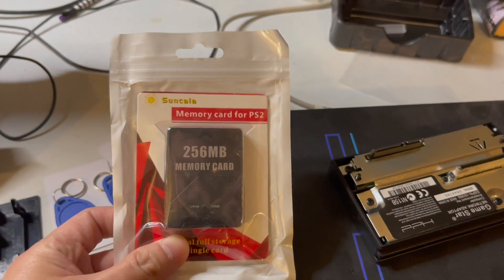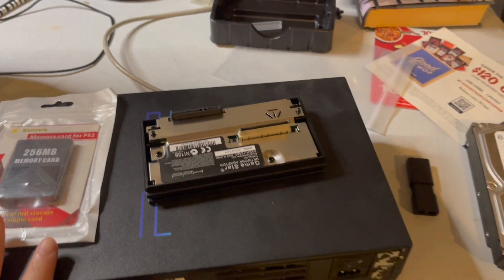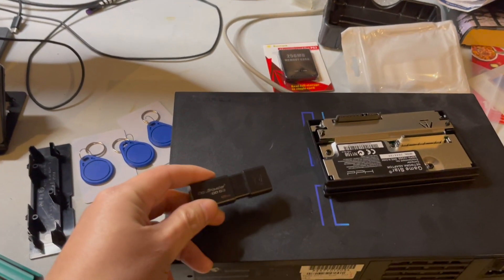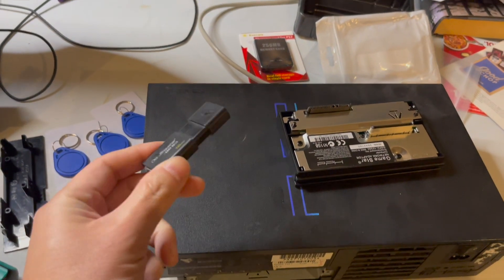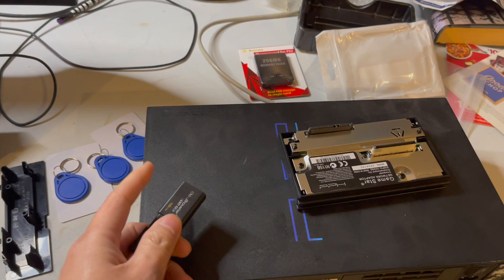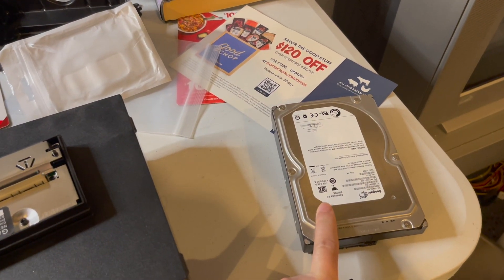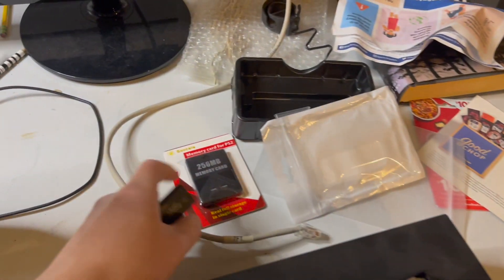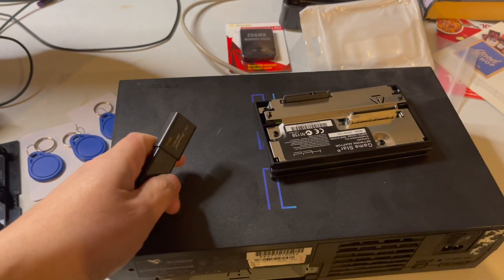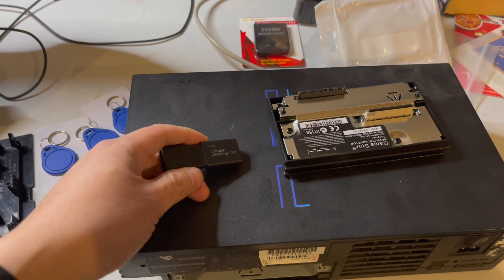You also need a memory card. These are pretty cheap — about $10 off Amazon. This network adapter thing is like $20. Before you start, you're going to have to copy some files — get them offline and onto the USB drive. The goal is to copy files from the USB, then make a loader for your hard drive, and copy the loader onto the PS2 memory card. I'll leave a link below for the tutorial I'm following, which has all the file links.